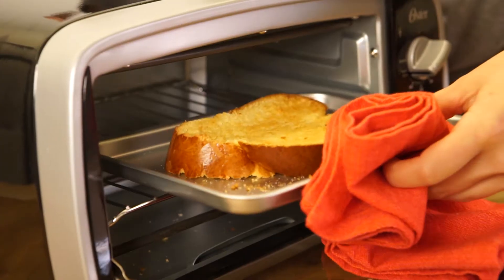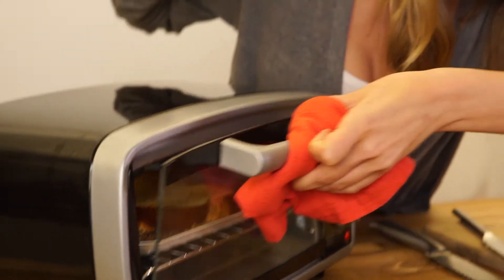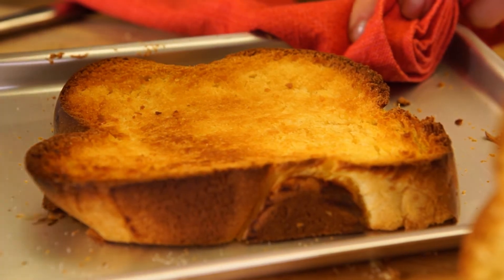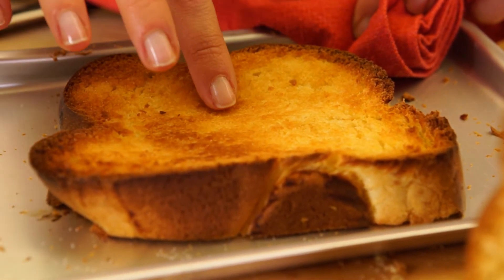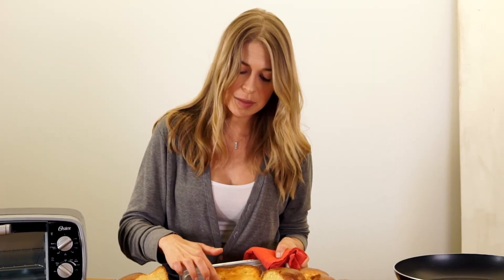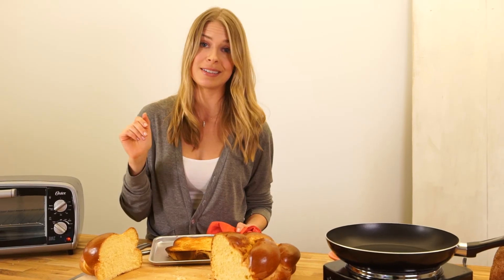You're going to put it back in your toaster oven. So keep an eye on it — it'll probably take a couple of minutes. I've been watching my toast, and I think we're pretty much good to go. It's perfect. It's golden, it's got a little bit darker on the outside, it's a little crunchy and crispy, and it smells amazing. And I can't wait to have it with just a little bit of jam, or just as it is.